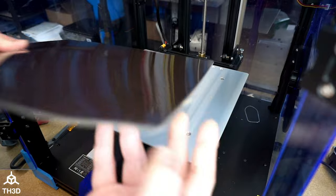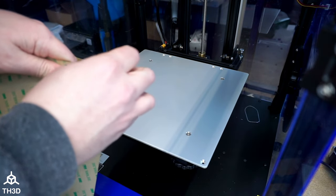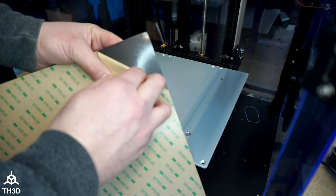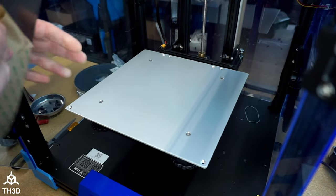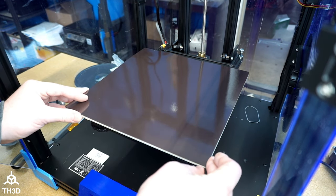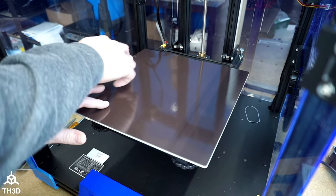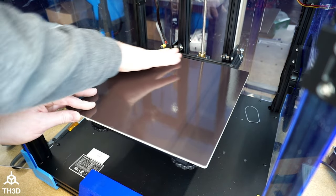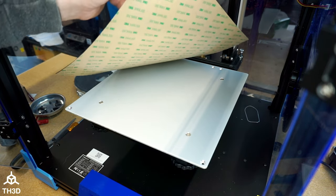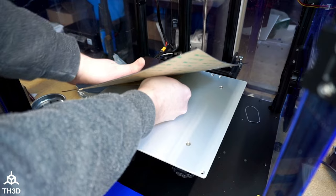Now we're going to take our magnetic sheet. As you can see here, it has a backing on it that has adhesive. We're going to start with one corner and peel back the adhesive about 2 inches, and then fold it over just like this, and we're going to line it up in the rear corner. I have the sheet lined up with the bed, so I'm going to go ahead and press down in the corner, and we're going to go back and forth at a diagonal until we hit where we peeled off. Lift up the sheet, and you'll see the little tab that we folded over, and we're going to go ahead and grab this and pull it back about an inch, and then rub it in a diagonal motion.